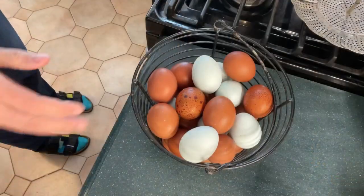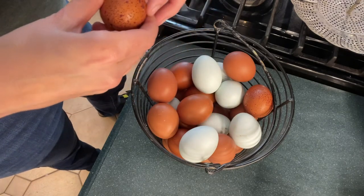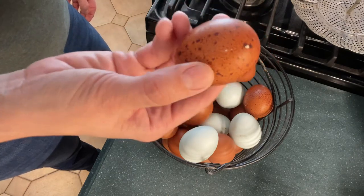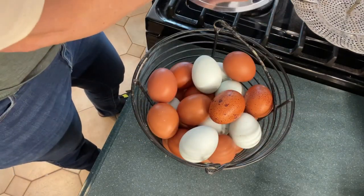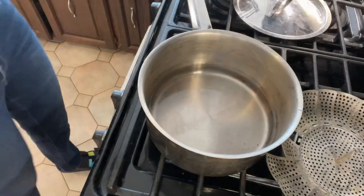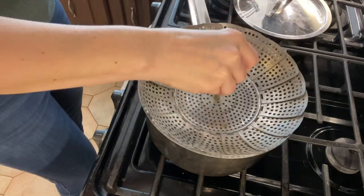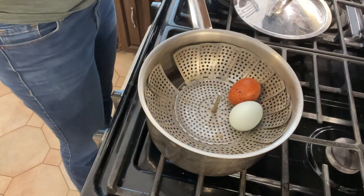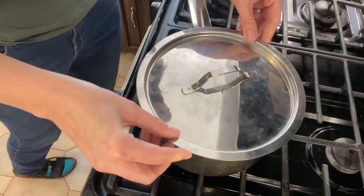What we have here is one of the most difficult eggs to hard boil — eggs that I just collected today. So we are going to hard boil these, steam them, and see how well they peel. The first thing I'm going to do is put about an inch of water into my pot, then put my steamer in. We want about an inch of water because we're going to steam these for about 20 minutes. Then I'll place the fresh eggs in a single layer inside the steamer basket and put the lid on the pot, making sure it closes.